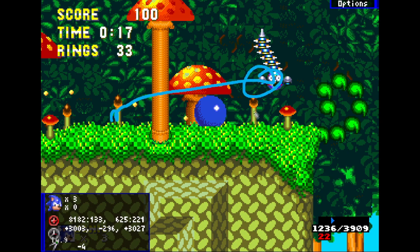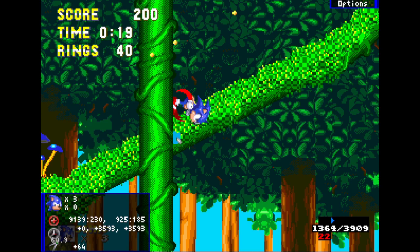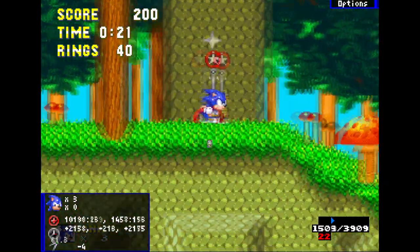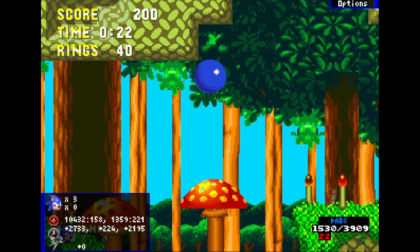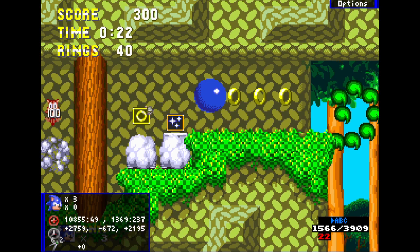Here you can either do a really small jump and insta shield this enemy, or you can just roll — it's about the same speed. So you roll, hold right, and then you want to jump somewhere in this pretty big window. You'll land on this mushroom, then this mushroom — do a full jump. Now here you want to jump right after this checkpoint, it's a full jump. What I like to do is release right for just a moment — just a few frames — and then insta shield this enemy.